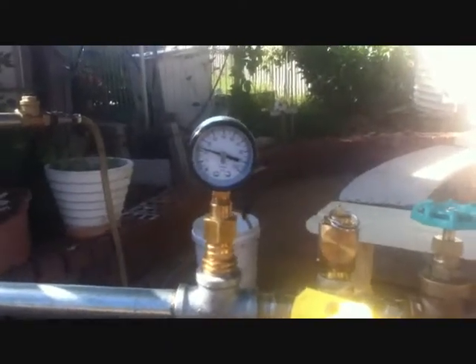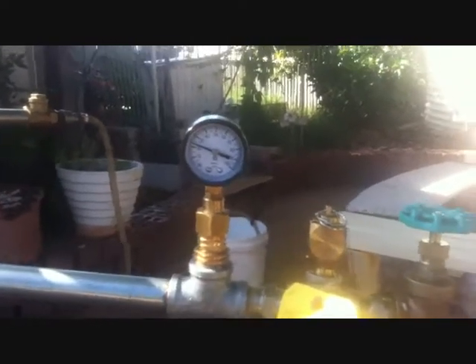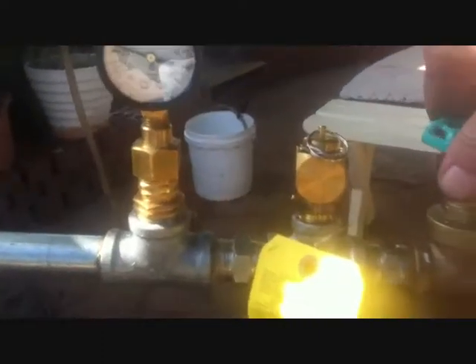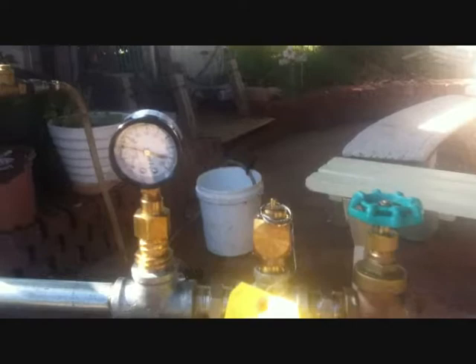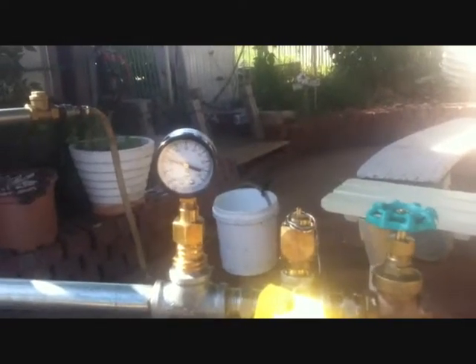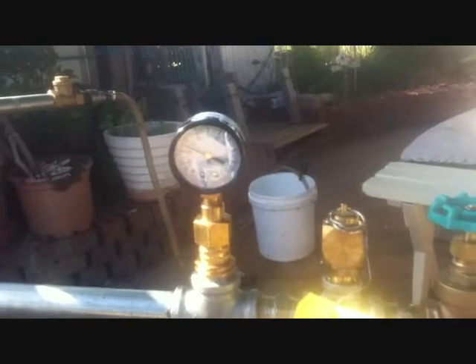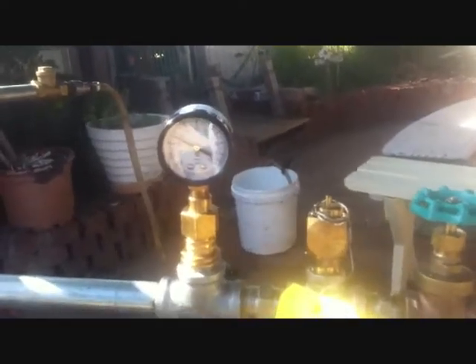We're just past the 20 psi with the valve still open a bit. As long as it doesn't get a runaway. Taking it up to 30 psi. The blow-off valve will blow off at 50 psi.